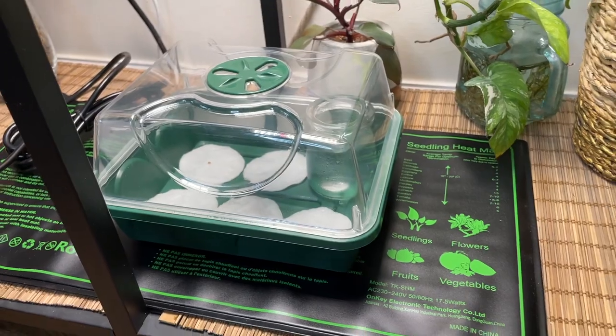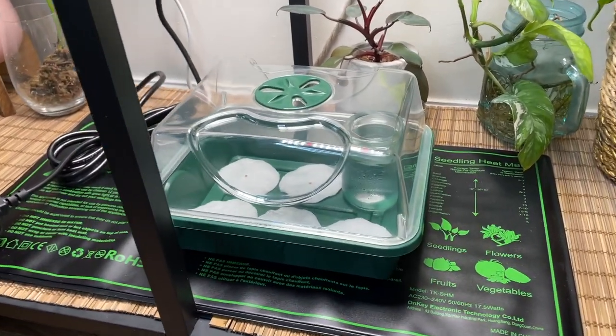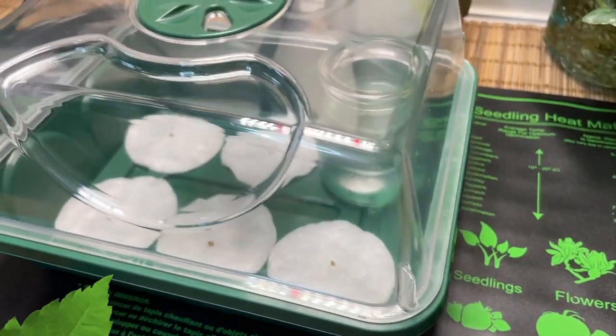Any questions, please feel free to ask, and I'm super excited to update you on the seeds' progress. Fingers crossed that they germinate — I am so excited.